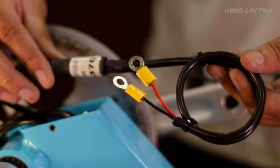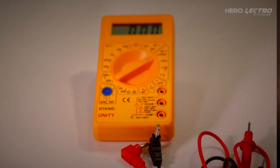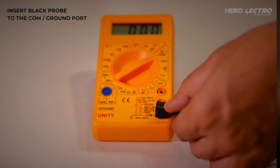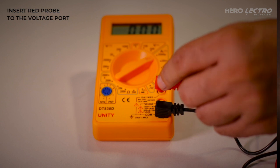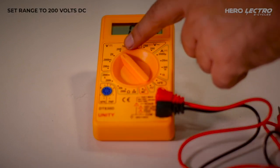Connect the battery testing coupler supplied by Herolectro. To set the multimeter, insert the black probe to the common port showing the COM sign, insert the red probe to the voltage port showing the voltage sign, and set the range to 200V DC.